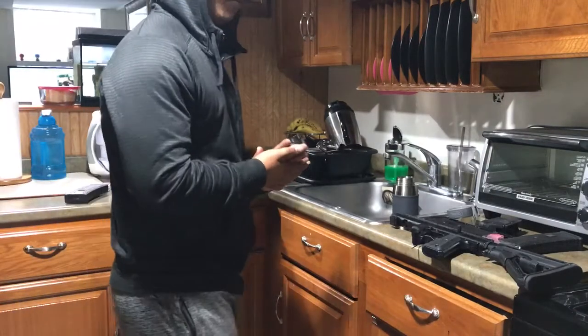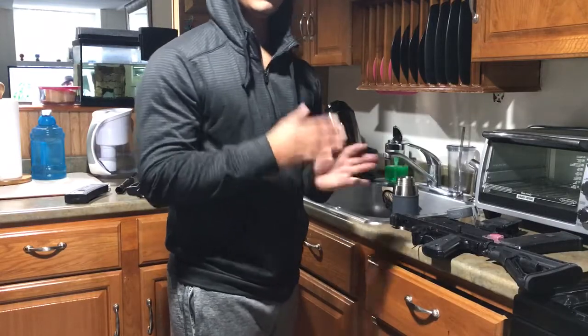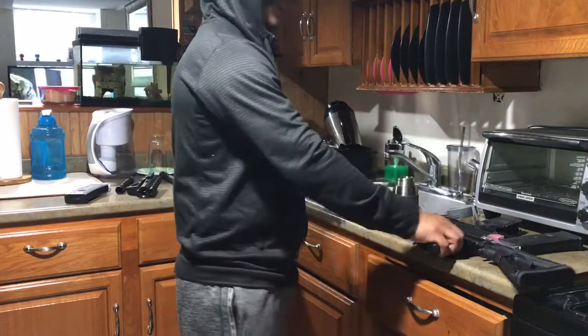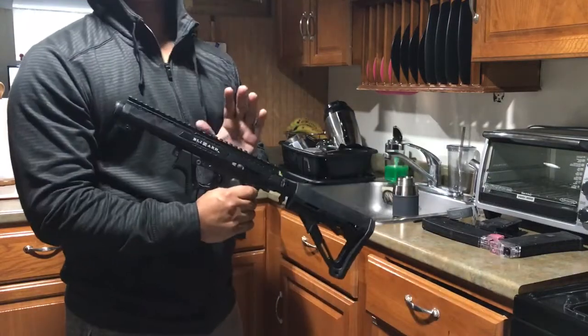Hello everyone, Azteca Paintball here. I just want to make a quick video slash review on my Tippmann 98 Blizzard. First of all, I want to say that this is an amazing gun.